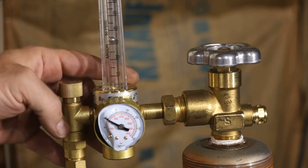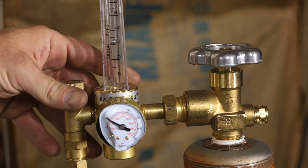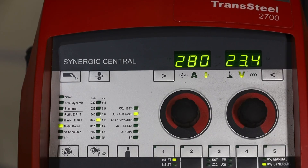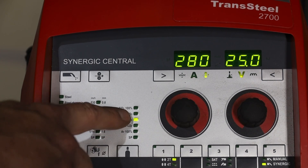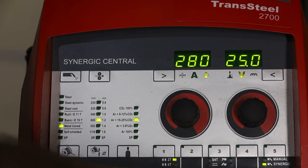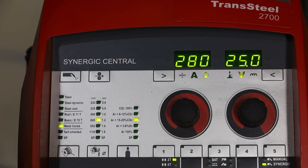I have my regulator set right about 30 to 35 CFH. We've got the Transteel 2700 set up for metalcore .045 with an 8 to 12 CO2 — we can also select a 25 CO2. Here I have it in synergic mode, and Select Arc has a spec sheet for minimum and maximum wire feed speed for set material that you can see in the description.